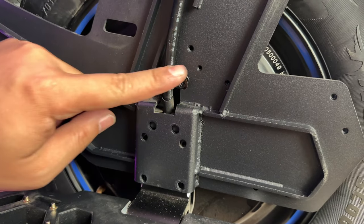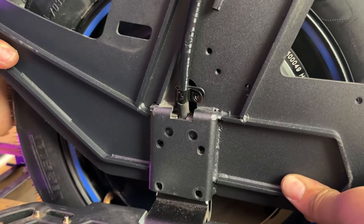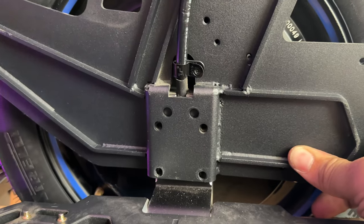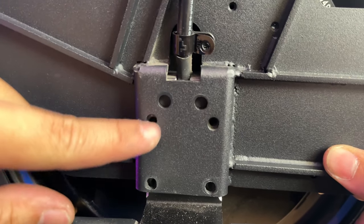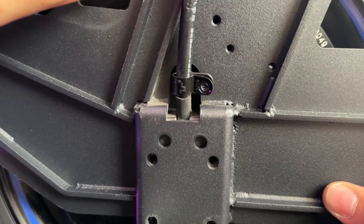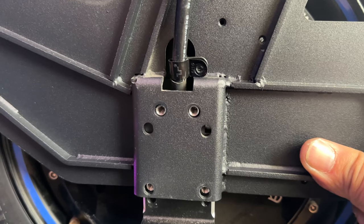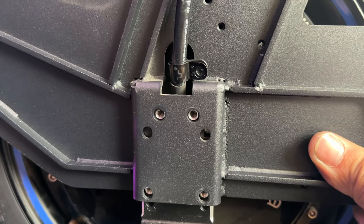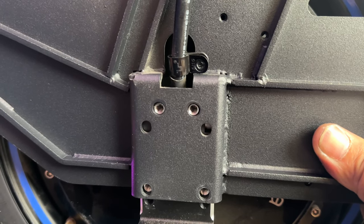Before we secure this cable, sometimes you can get fooled — if you let the shell sit all the way down, there are screw holes that can screw in. However, when you screw those holes, it will actually cause the tire to rub on the shell. So what you want to do is lift it up and you'll see the silver holes that match up to the narrower ones — that's where you want to screw the wheel to.